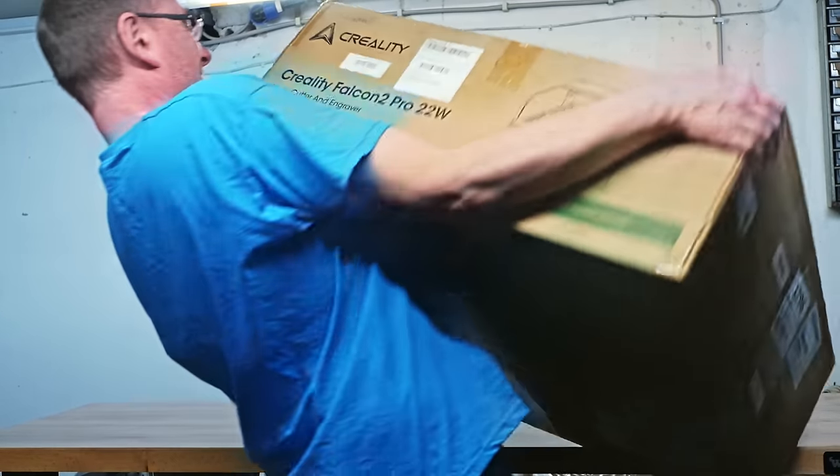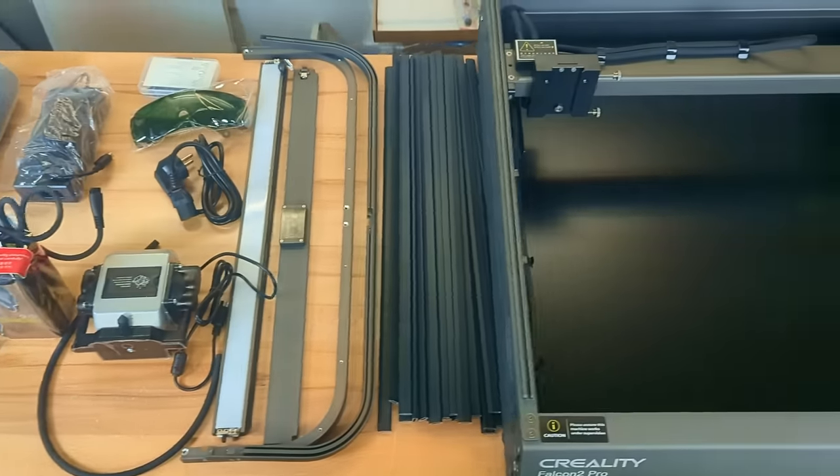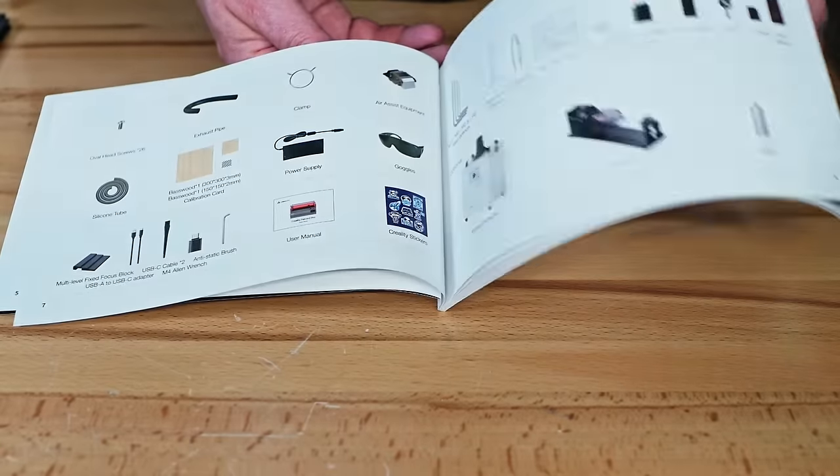The engraver comes in a huge heavy box. The assembly is a little bit more complicated than with the Falcon 2, but following the great manual it shouldn't take more than 30 minutes.